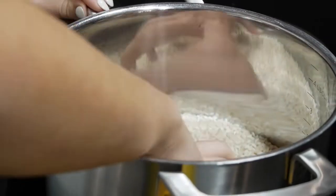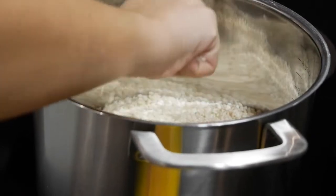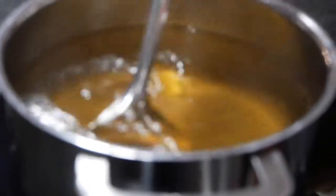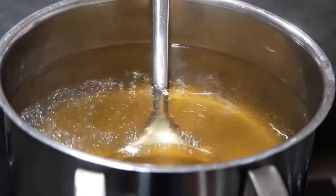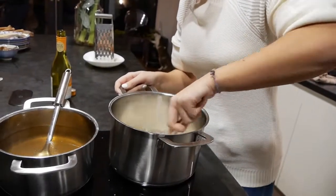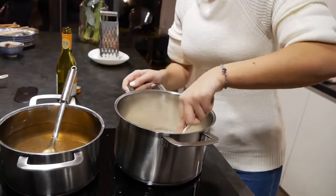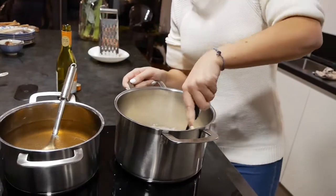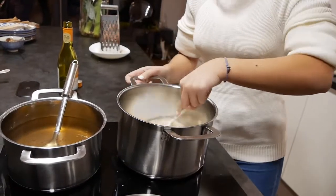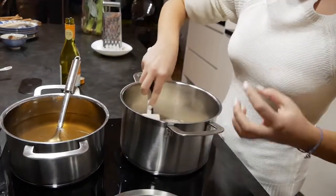One thing we really wanted — the same thing in our house in Milano — was to have the kitchen as the center. This dish is really common and traditional from the region I come from. There's no fixed schedule for it, but if you want to be closer to our cultural tradition, it's definitely something you do. It's super easy for us since it's part of our culture.